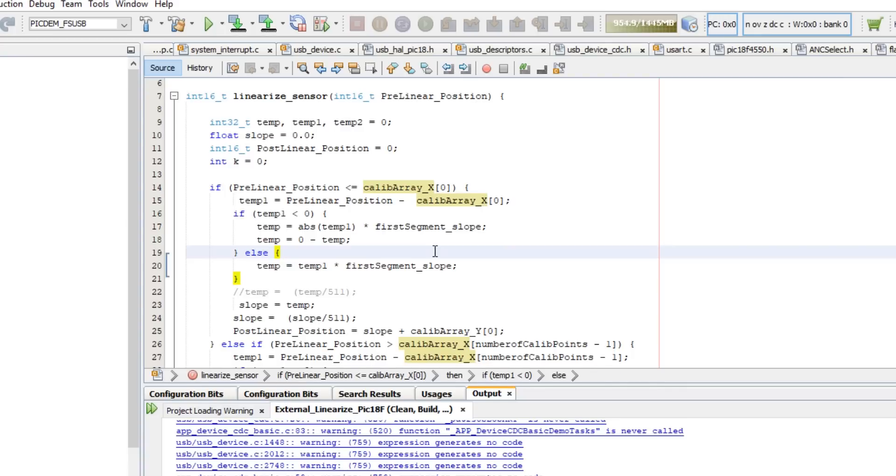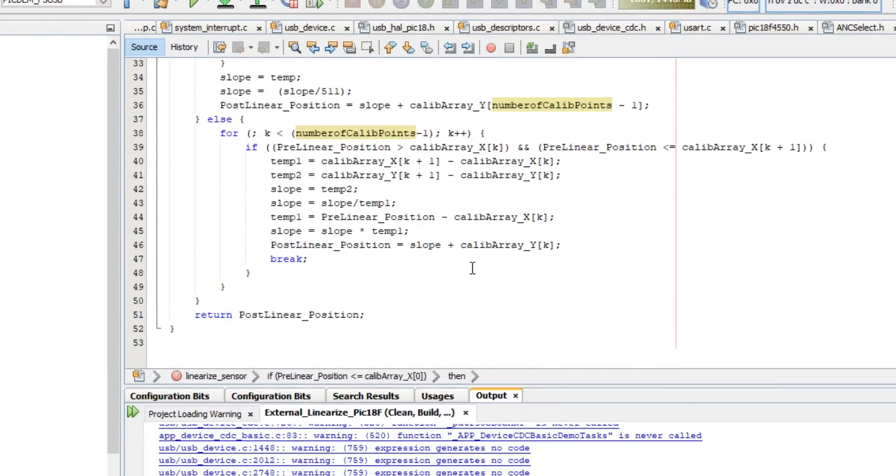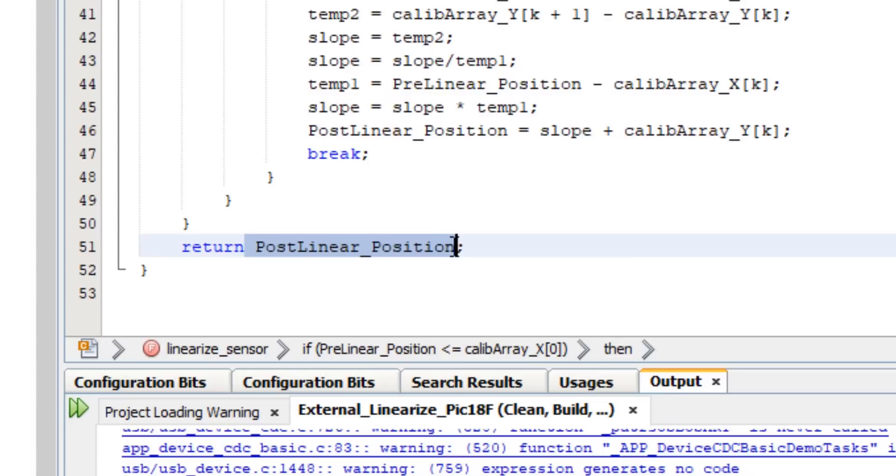This calibration array contains the n number of calibration points. The function takes the number of calibration points generated in the header file and uses this transfer function to generate the position data using the 23 calibration points. The return value — post linear position — gives you the final linearized output.